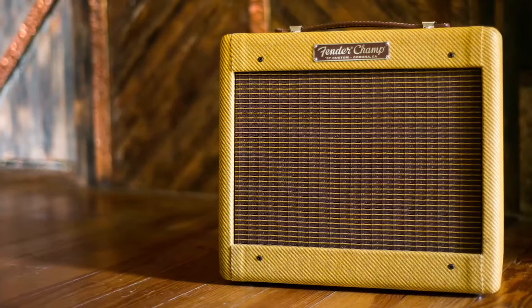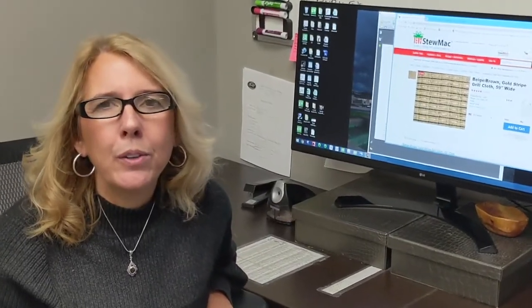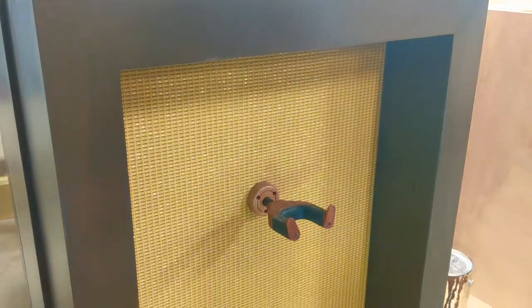I wanted to use a simple but iconic Fender tweed on the back. It's very indicative in the music industry and it's immediately recognizable, and it has little sparkles of gold in it, which are fabulous.